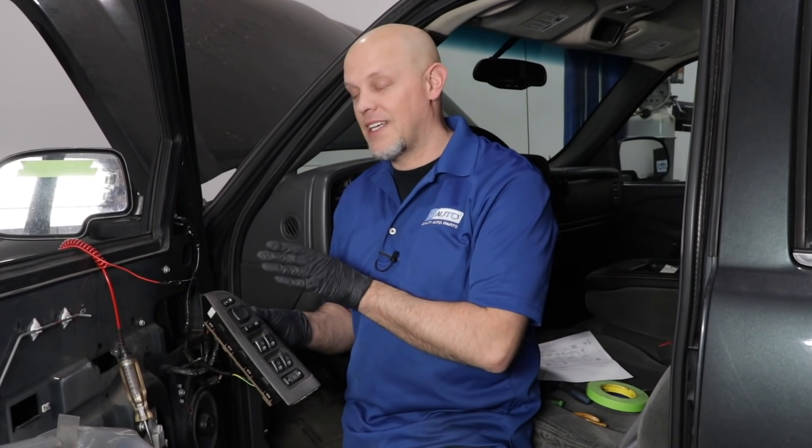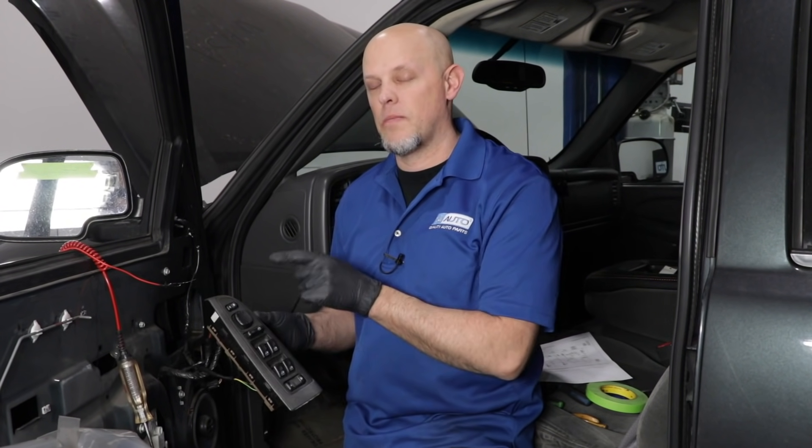If the test light didn't come on during those last tests, most likely it is the switch. Just make sure the power and ground is getting to the switch. If it is, then the switch needs to be replaced.